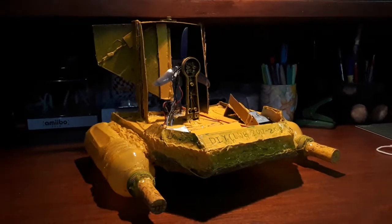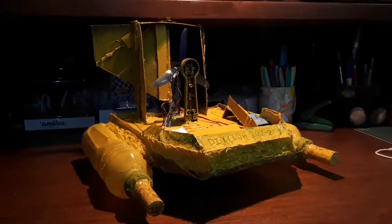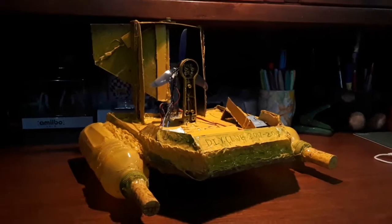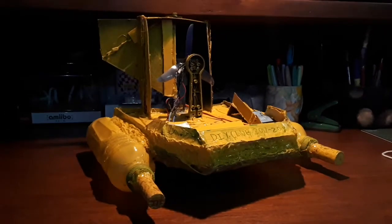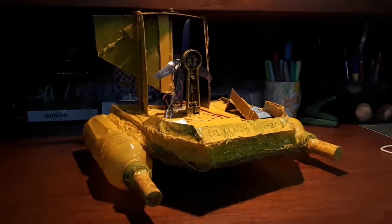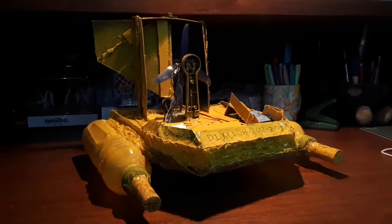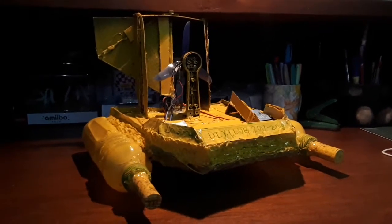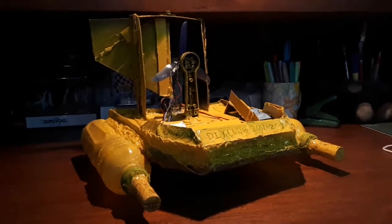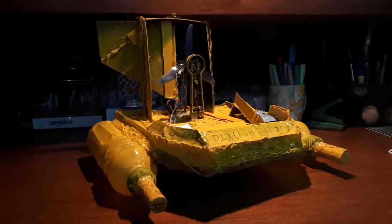I just want to give you guys a view of my project for my club. This is what we call the DIY boat. Basically, my group mates and I in our club named Do-It-Yourself Club here in school were tasked to do a DIY project — any DIY project that you could think of that would actually serve a cool function. So we thought we should build a boat, and that's what we did.